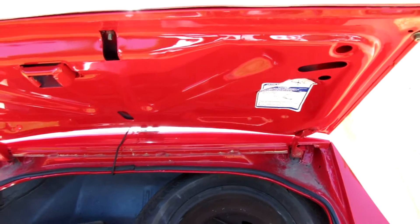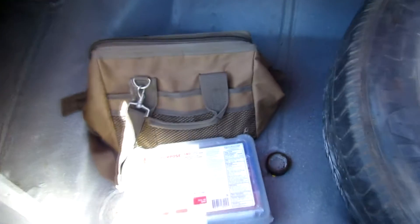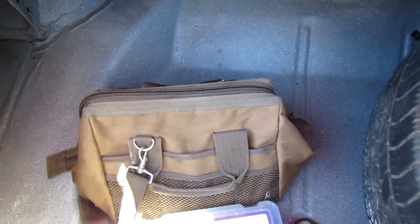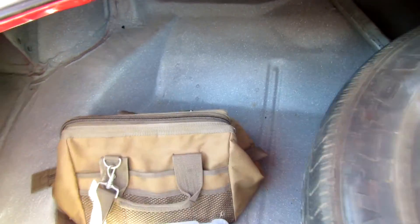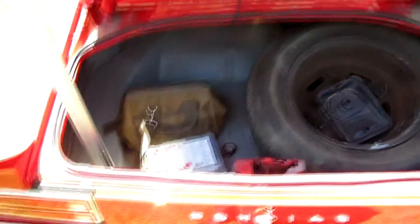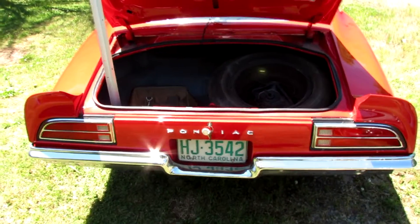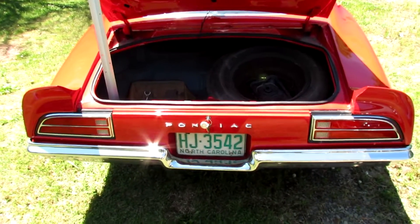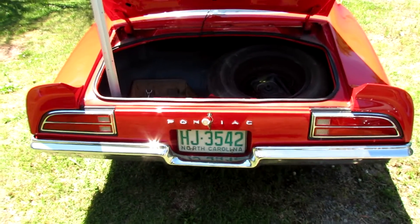I've got to show you the trunk — I had to put a new trunk floor in it. There's my little tool kit; comes in handy every once in a while. Cutworm asked me to tell a story about this car. I bought it from a guy about two years ago.